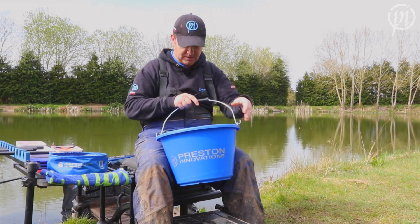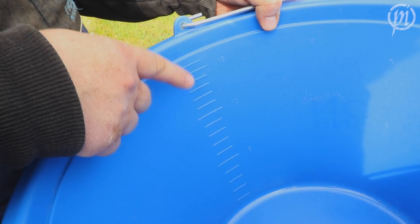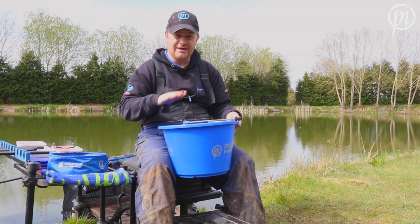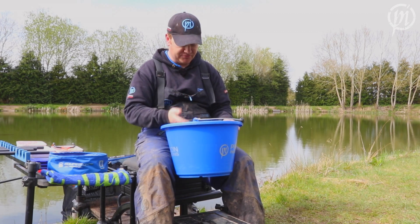Inside, there are clever little markers that actually mark out each litre up to the total 18. So if you're fishing matches where ground bait limits are applied, you can know exactly how much you've got.